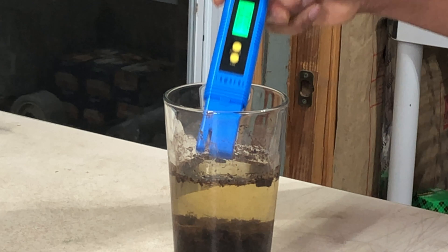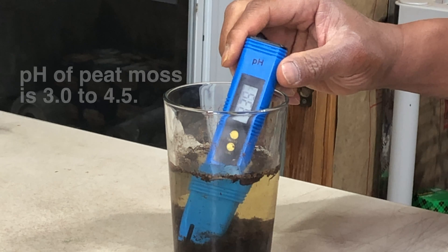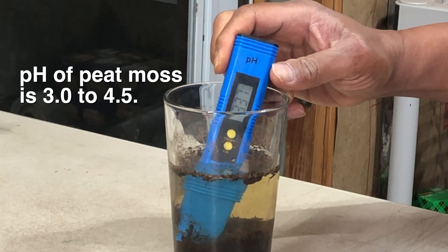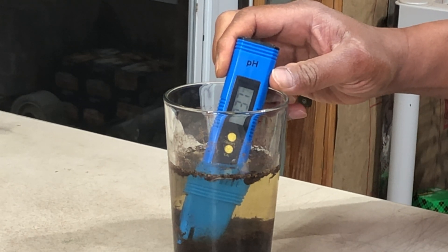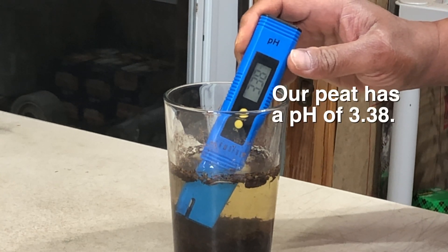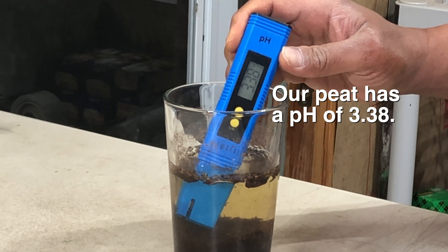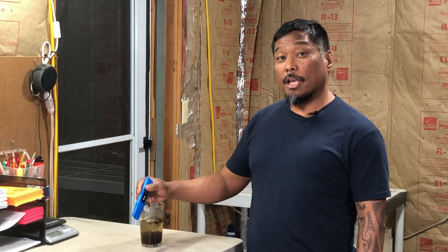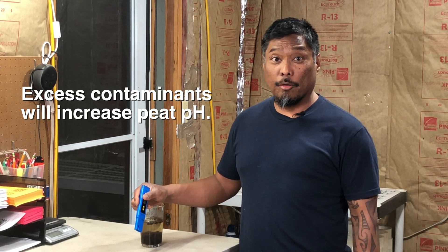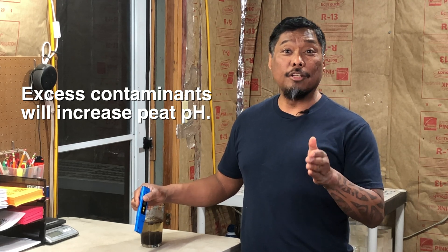If you are at all concerned about contaminants in your peat moss, the best test to do is a pH test. Peat moss has an acidity of 3 to 4.5. If your peat moss is within that range, it's good to go. You can use a pH meter like this, make a solution of water and peat moss, and take your reading — right now we're getting a reading of 3.38. If your peat moss has a pH of 5 or higher, it's likely that there are salts neutralizing the acidity, and the closer the pH is to 6, the more contaminants are in your peat moss.